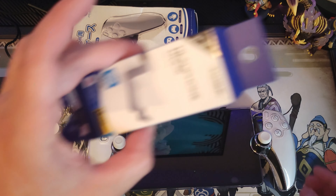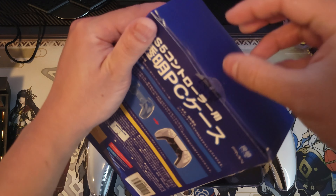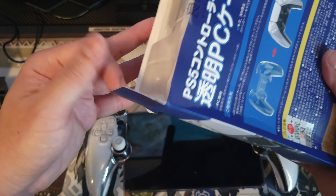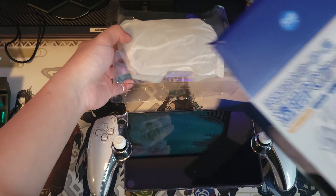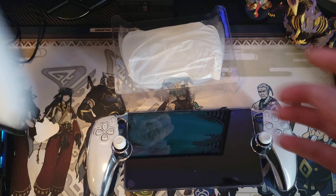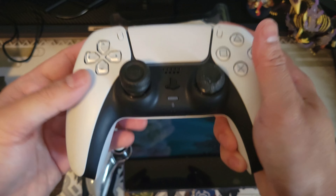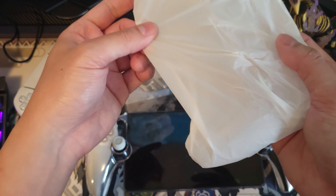Moving on, this is the crystal case for the PlayStation 5 controller. My phone is acting up again. As you can see, I have Skalenko thumb grips on the controller — I'm gonna clean it a little bit. That was a bad idea wiping it because now there's more debris on the thumb grips.